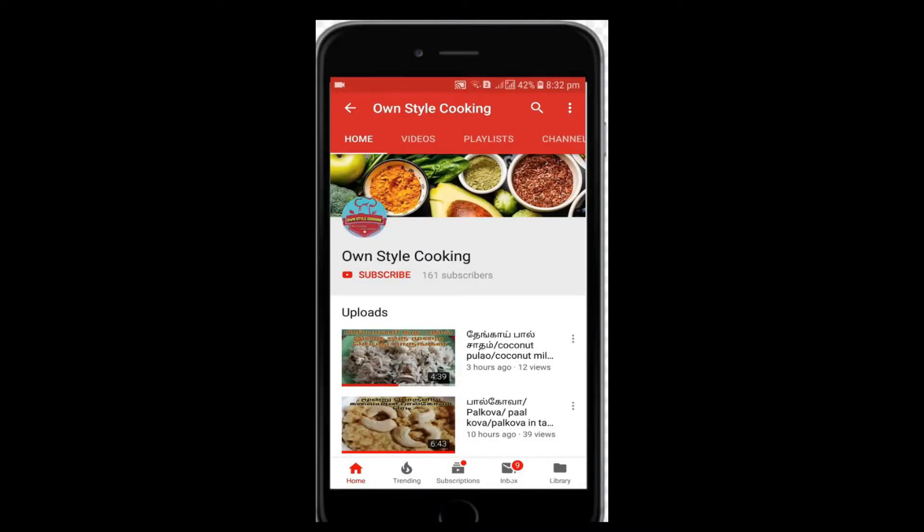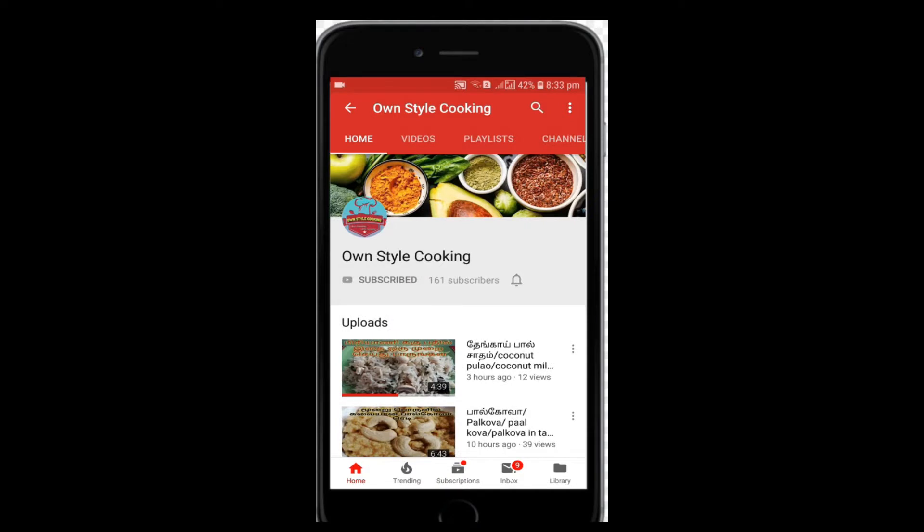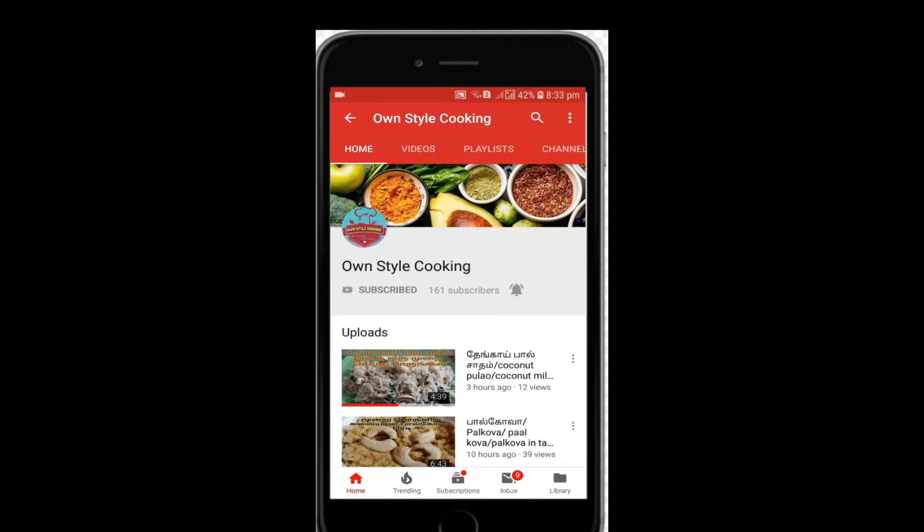Click the subscribe button in the video and click the bell icon in the description. Let's go to the video.